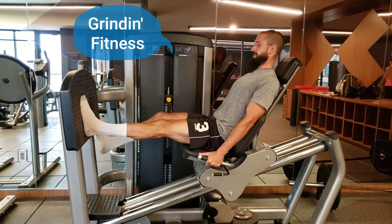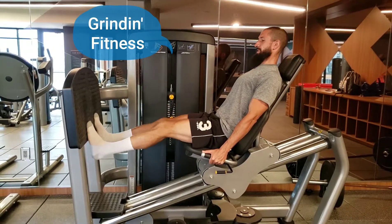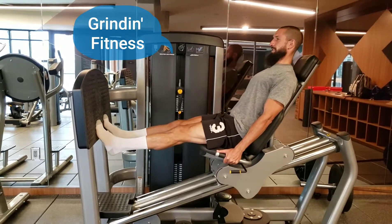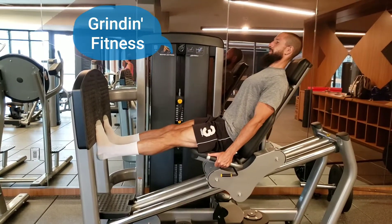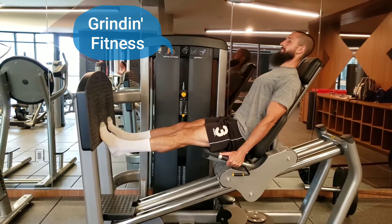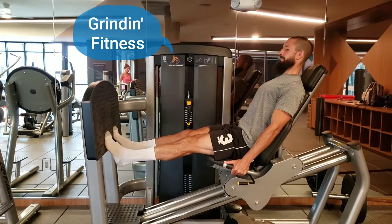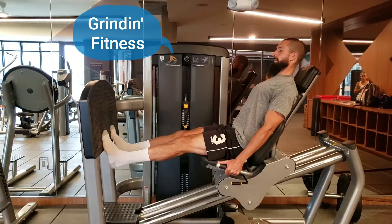To do a calf raise in the leg press machine, sit in the seat and push all the way back. Move your feet to the bottom of the platform so that your heels hang off and down, and the main point of contact is the balls of the feet. Push through the balls of your feet and lift your heels as high as you can. Pause briefly, then return to starting position slow and with control.